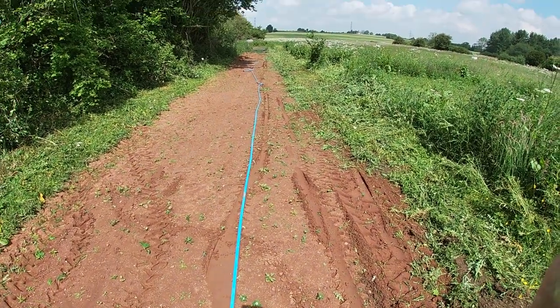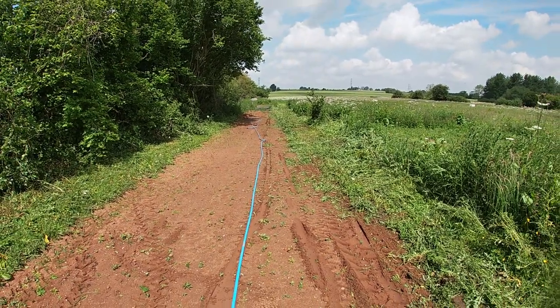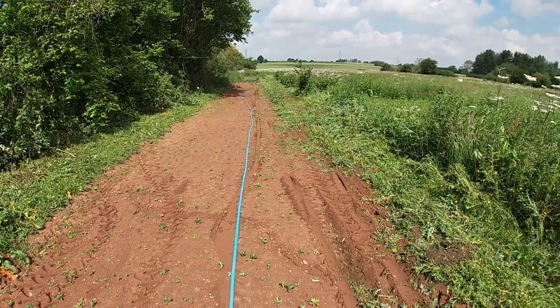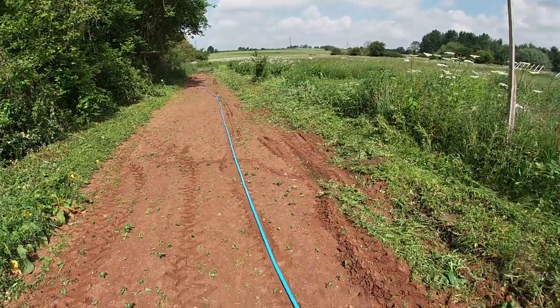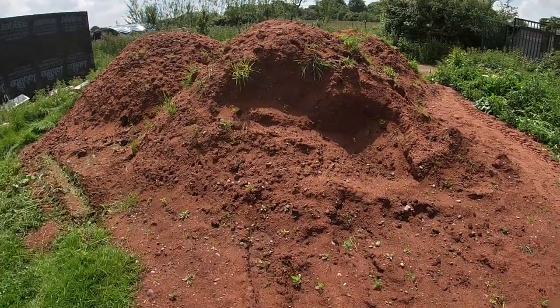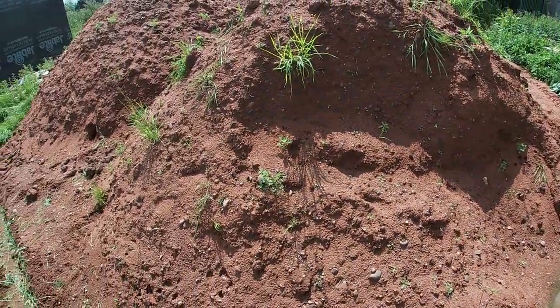We've obviously got a fair bit more hogging to put in and the stone to go on top. We're back on this now — next job on the list, finish the track. Let's crack on and I'll start moving this last 80 tons of hogging to finish that corner of the track off.